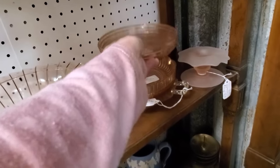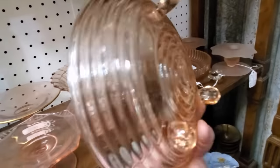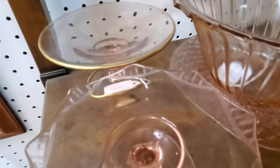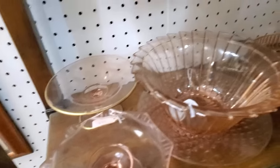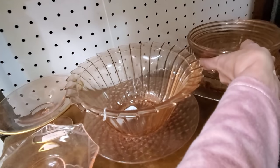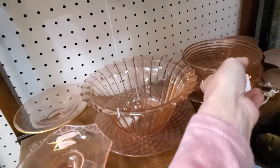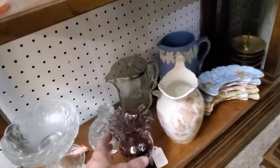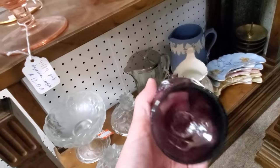Here we have some pink depression glass. It comes in all kinds of patterns, from this ring pattern to some more common patterns — frosted pink candle holders, some diamond etched. Super big variety of depression glass. I steer away from depression glass for the most part. You really need to know what you're picking up and what value it has.